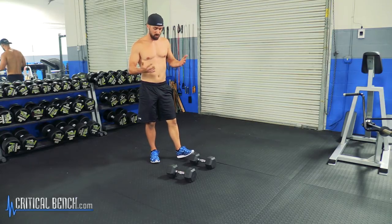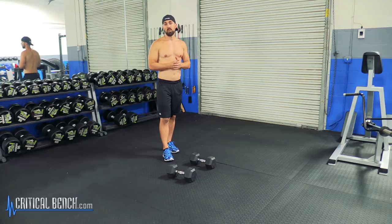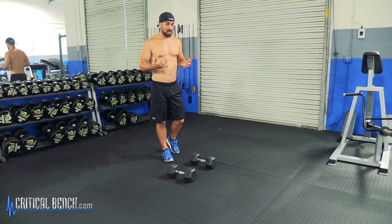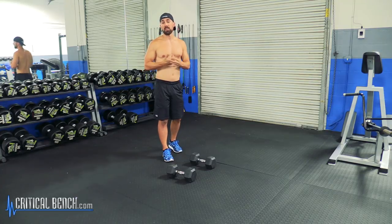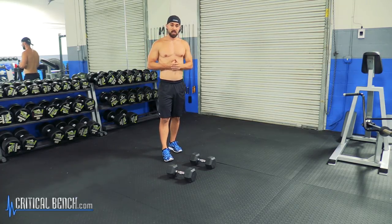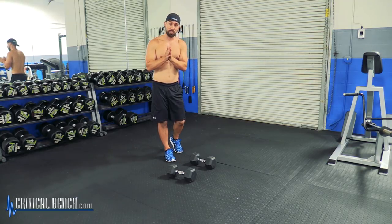That's all I want to share with you on the Renegade Row. We wrote a report called the Five Best Core Killer Exercises. It talks about things that are useful for the core and how to hit your core without doing crunches and sit-ups. You definitely want to check it out — it's a free report.